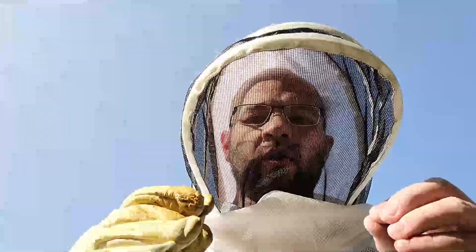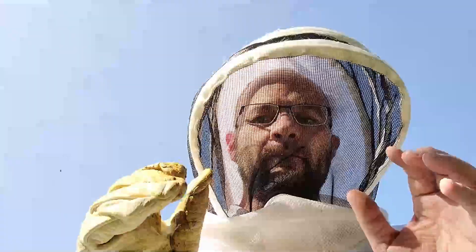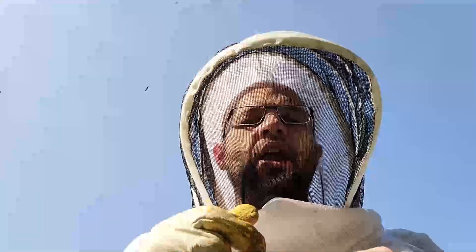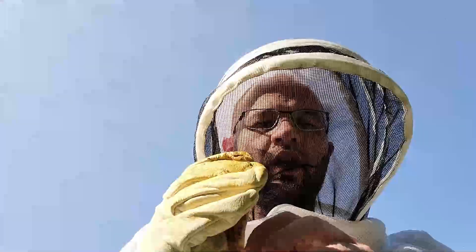They're able to raise brood in the middle of winter. Usually in Michigan there's a time period where they're not raising any brood. The bees on the outside layer of the cluster vibrate their wing muscles to heat up their blood, which heats up their body temperature. They form multiple layers and pack really tightly together. The tighter they are, the better they're able to control that inner core temperature, which is where the queen hangs out. The bees on the surface rotate and go into the inner core, and then the warmer bees go to the outside — they continually rotate.